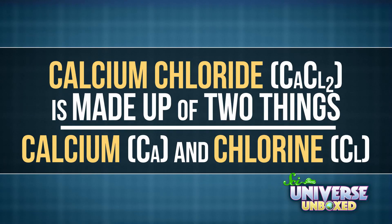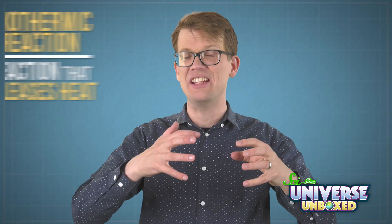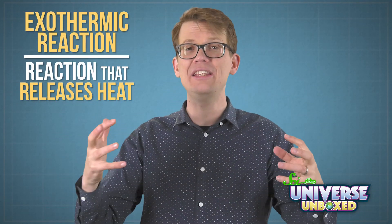First, there's the reaction between calcium chloride and water. Like the name says, calcium chloride is made up of two things: calcium and chlorine. When it comes in contact with water, it reacts to make two new substances, calcium hydroxide and hydrochloric acid. These products aren't that important for your hand warmers, though. What's really important is that this reaction is exothermic — it releases heat.